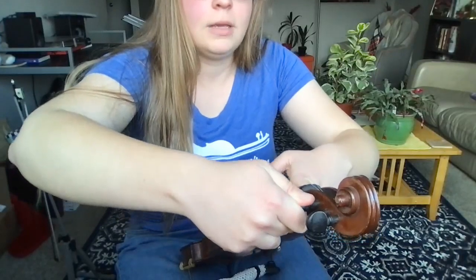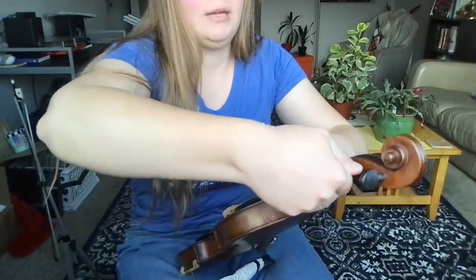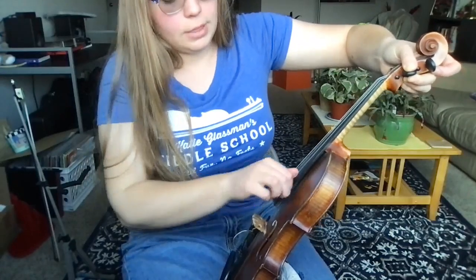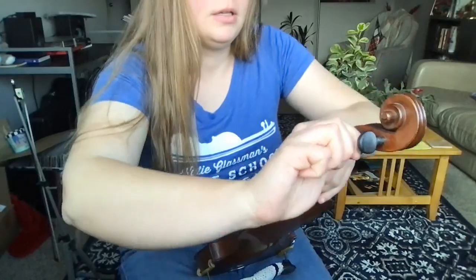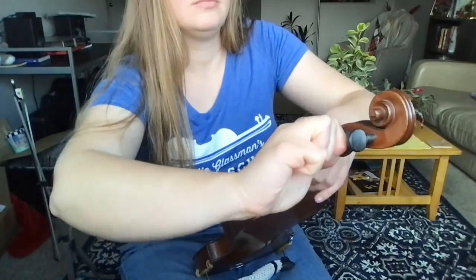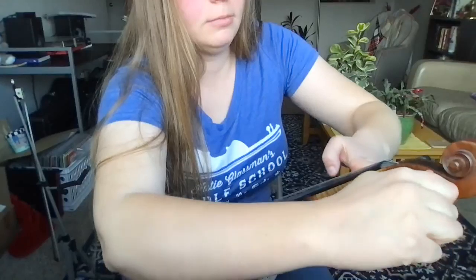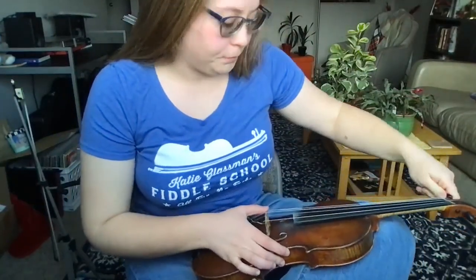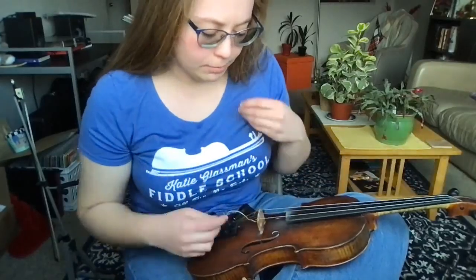Remember the sleeve will get pulled forward slightly as you make the string sharper. Now since we've got some tension I'm gonna push in and twist. On the E string I like to move a little bit slower just to make sure we don't break anything. If I feel like the string is getting close to where I want it but there's a lot of tension, I'll give it a little pinch to stretch it out — not necessary but a helpful step. If you can't hear your target note, put a tuner on your fiddle so you don't go too far past it and put unnecessary tension on the strings.